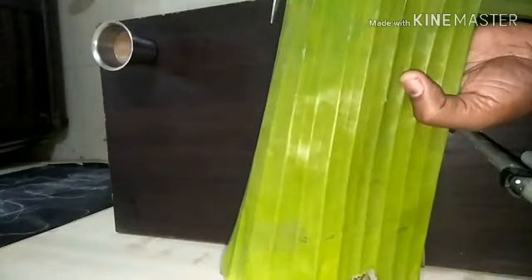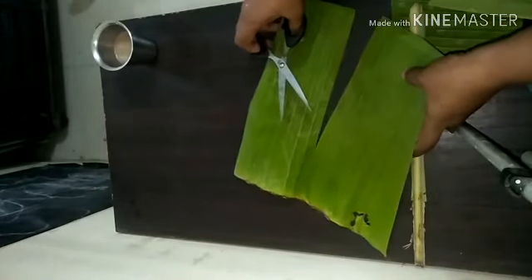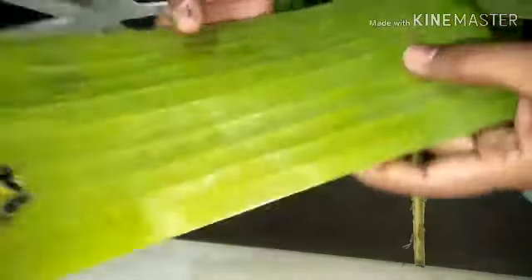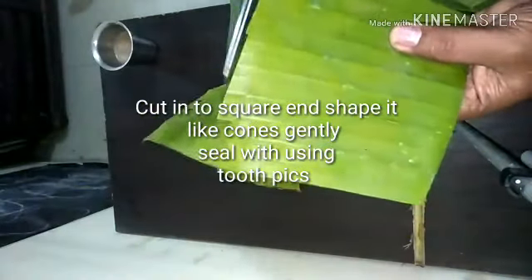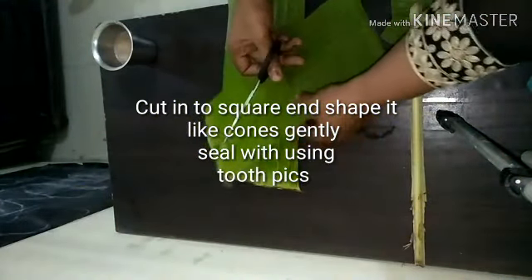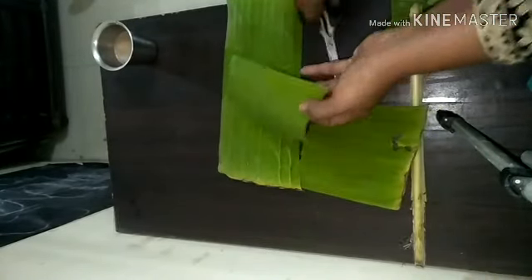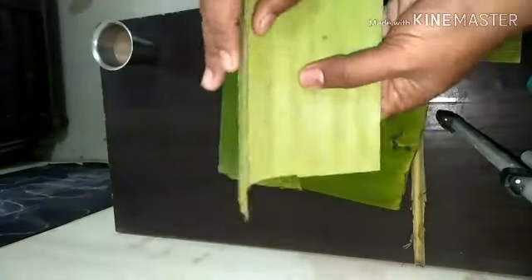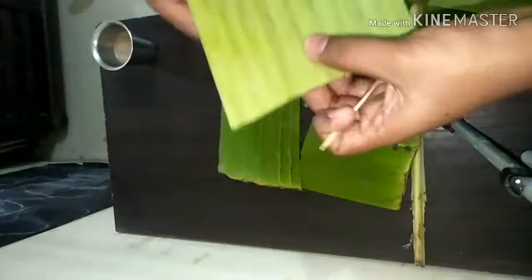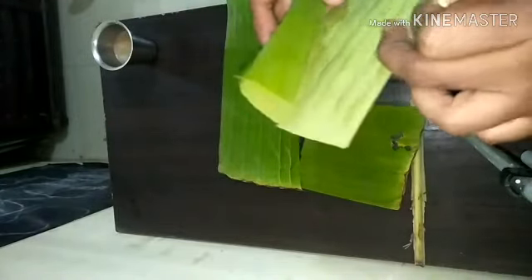Today I'm going to show you how to make cone idlis using banana leaf. Here is the banana leaf — it's a very delicate leaf and you need to handle it very carefully, otherwise it may tear. Cut the leaves into a square size, and I'm going to show you how to make a cone using banana leaf so that you can pour in idli batter and steam the idlis.